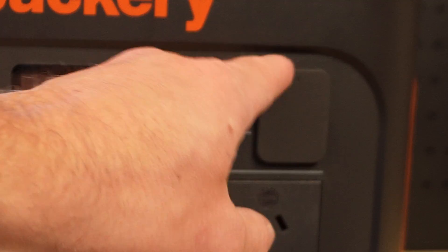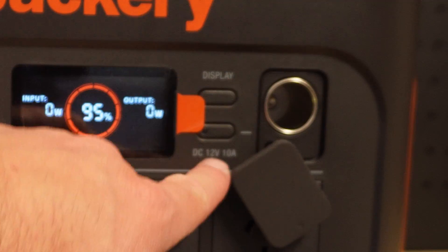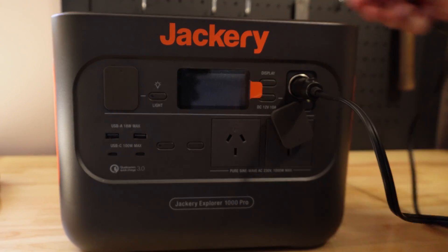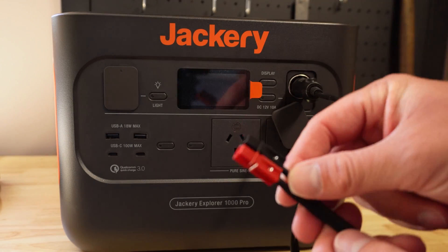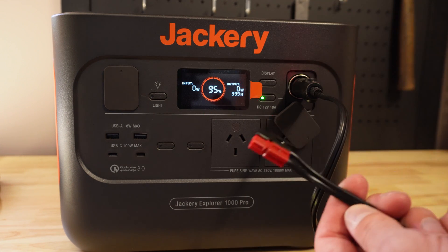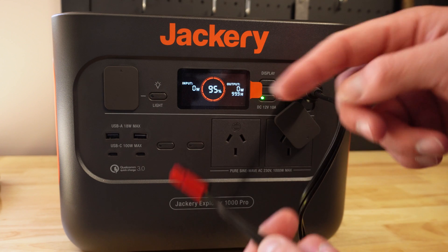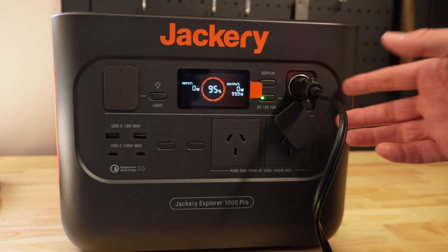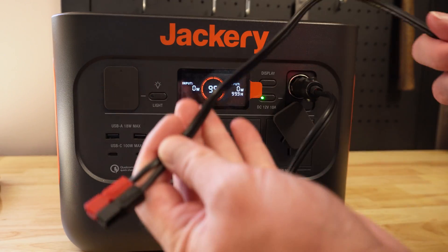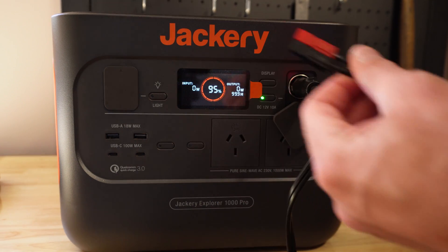There's also a 12 volt out adapter here which is a car adapter cigarette lighter plug. I did a test out of this - it's around about 13 volts that you get. I've got a little adapter here that I plug in with an Anderson power pole and I can get my 12 volt output with the power pole which I can then connect into my other equipment, because they all use this.